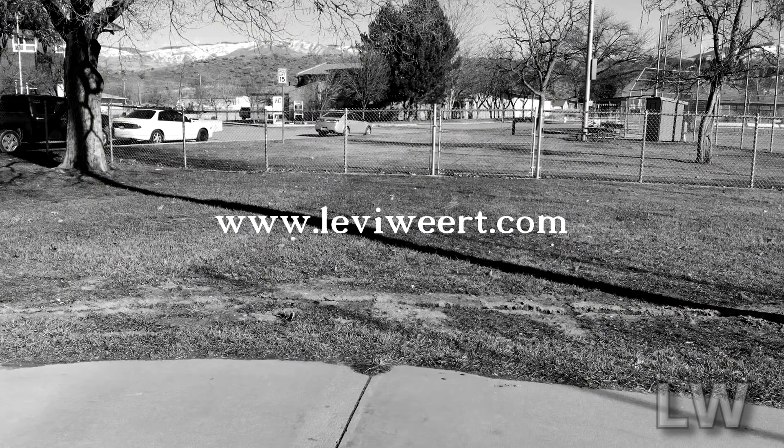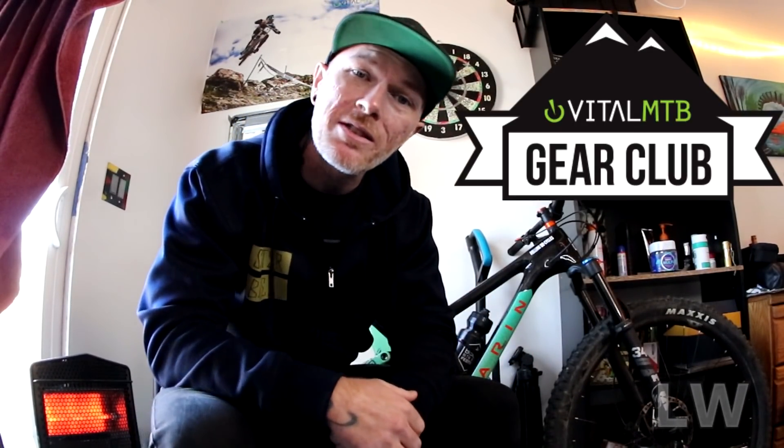The Vital MTB gear club box costs $50 every two months. I paid $50 for this box — let's see what's inside.